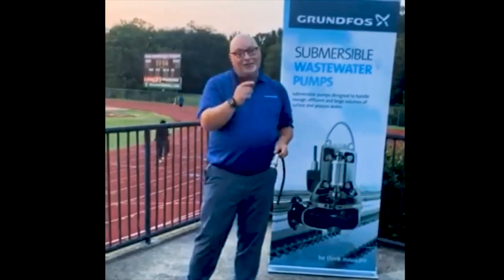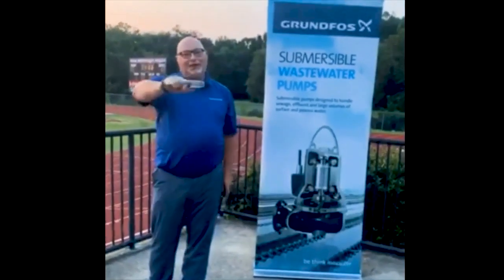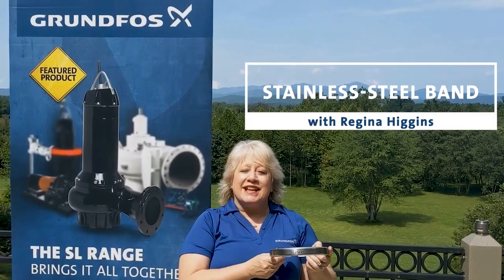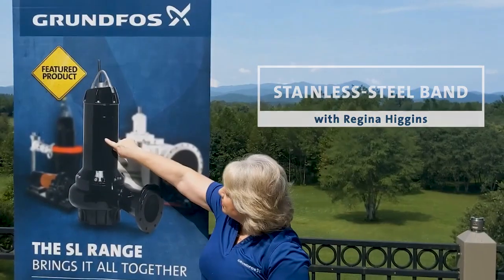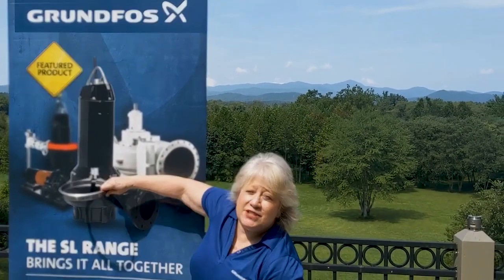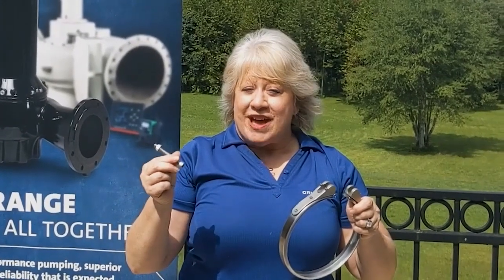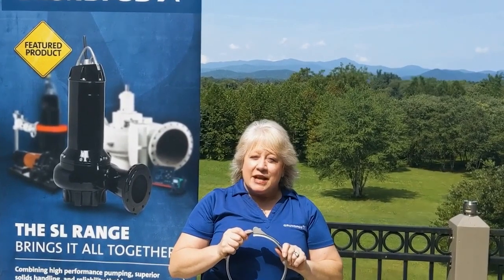Now tossing it up to Asheville, North Carolina, to my colleague Regina Higgins, who is going to tell you about the stainless steel clamp band. I'm Regina, and I'm going to talk to you about our stainless steel band. Our stainless steel band connects our motor to our pump housing — as you can see in the picture, there's the motor, pump housing, and the band goes right between the two. This is a robust stainless steel clamp with two edges, two welded tabs, bolts, and an all-thread, making for super fast and super easy assembly and disassembly of our pump. As we all know, saving time saves money.